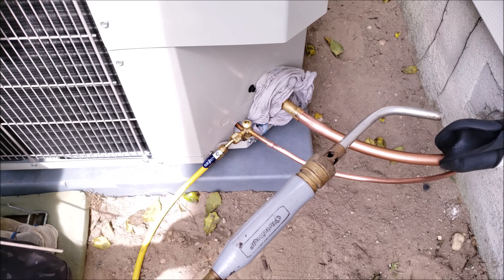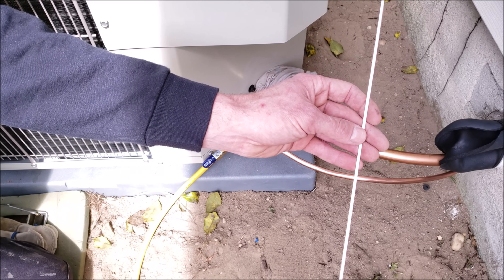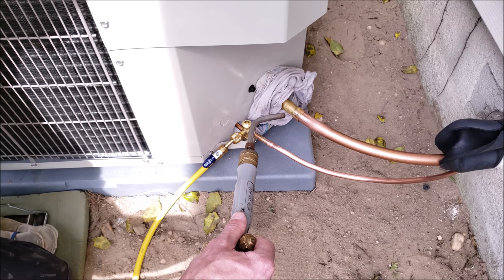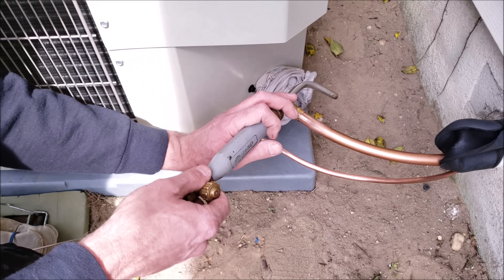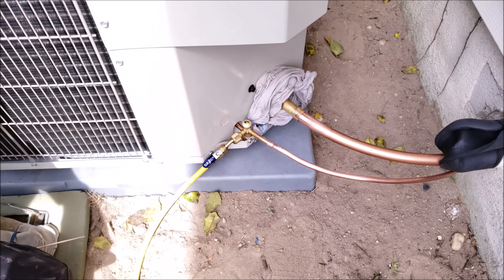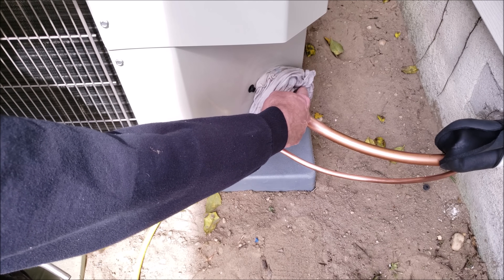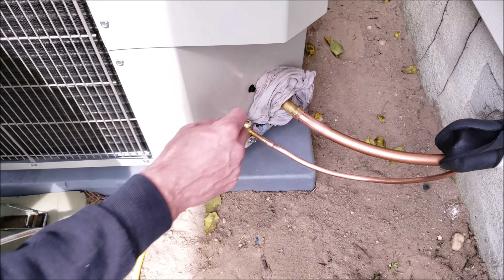We're going to be using our acetylene torch to melt our braze rod. This is a 15% silver braze rod and it melts at about 1,350 degrees. The next thing to think about is our flame placement — our flame is going to be shooting in this direction toward that dirt and block wall, and then we're going to have to switch it and come in from the other direction to get the backside. Right now we are flowing nitrogen through and this rag is not covering up the port. It's important that this wet rag remains on the service valve to cool it as we braze.